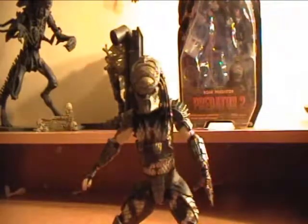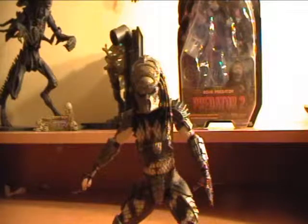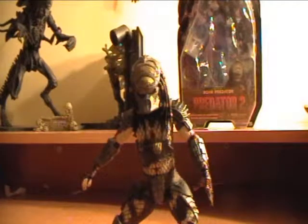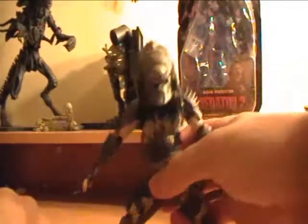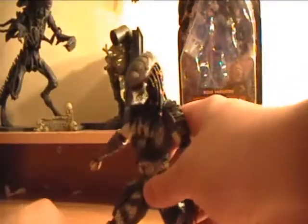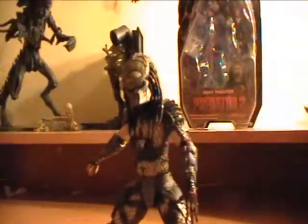I think they should have added like a staff or something, just to give him that extra accessory bonus. Compared to the City Hunter, he is actually lacking — the City Hunter comes with the wrist blade gauntlet, the plasma caster, and also a Smart Disk. He came with a whole bunch of weapons. This one is kind of plain. But his Smart Disk fits right in there and it's great for positioning, stop motions, anything.